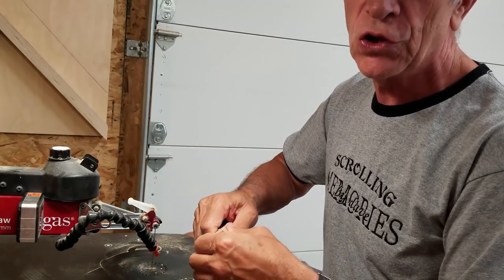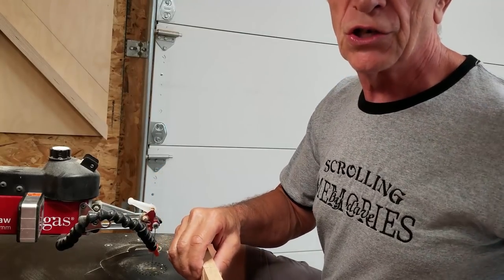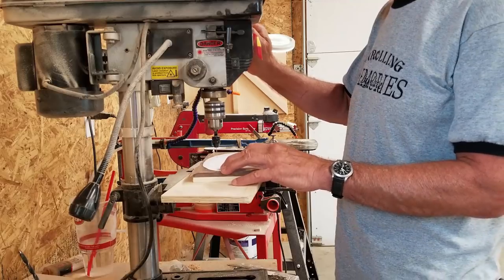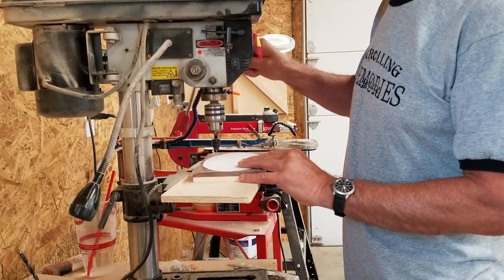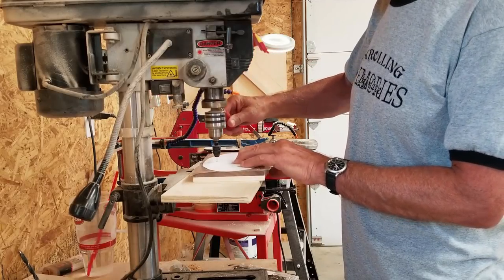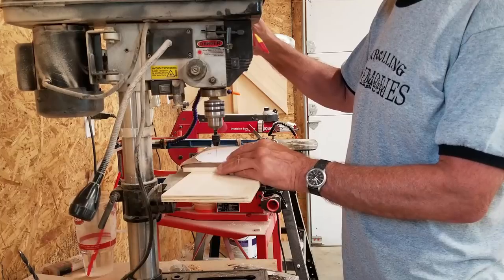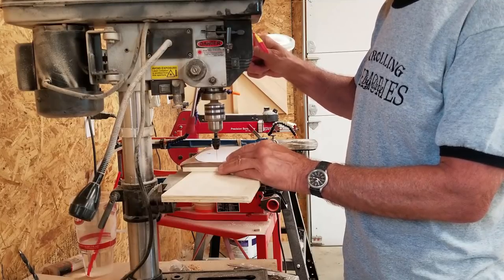I'd rather have it maybe a touch loose than too tight, because if you have to beat your piece in with a hammer you have a tendency to split things. I'm drilling my entry holes using a number 65 drill bit — my number three Pegas saw blade will just barely fit through the 65 hole. I try to put my entry hole in the dark piece of wood, in the walnut, so I can hide the hole more easily. Some people put their entry holes at an angle to match the saw blade, but I just go straight down and fill where needed.